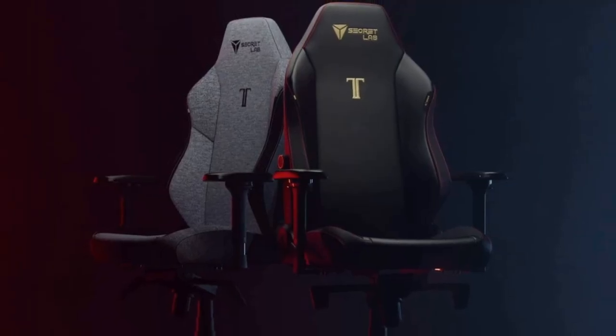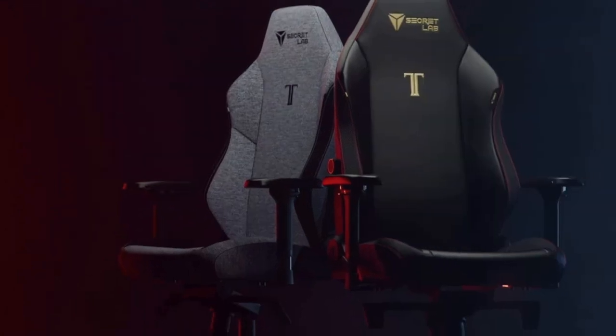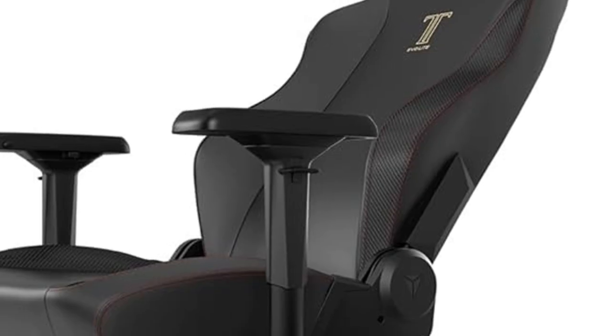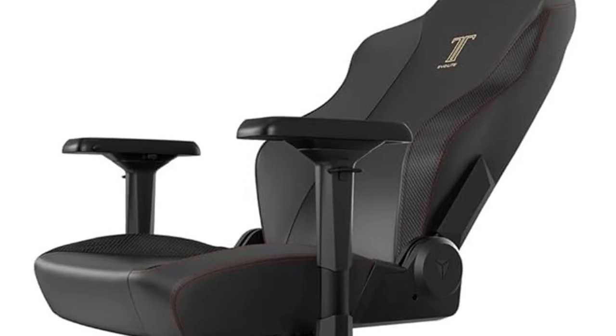The Secret Lab Titan Evo Lite in Stealth Prime 2.0 isn't just a chair, it's an experience. Upgrade your setup today and feel the difference. Don't forget to like, subscribe, and hit the bell icon for more awesome reviews and tech tips. See you next time.